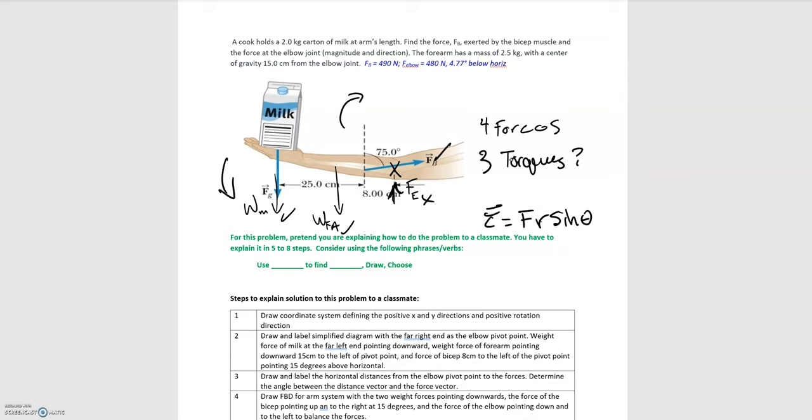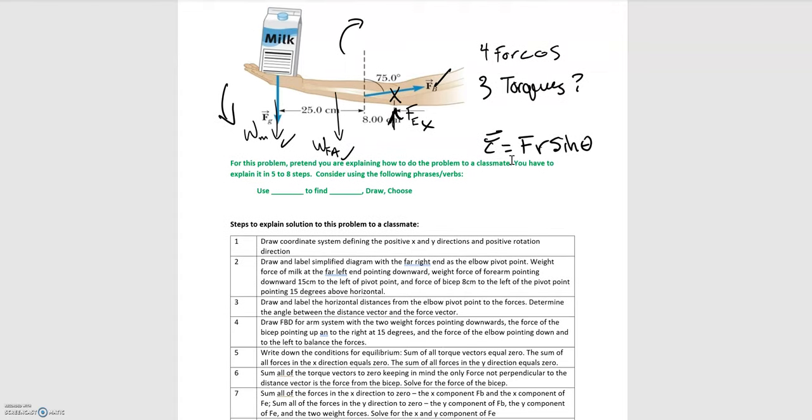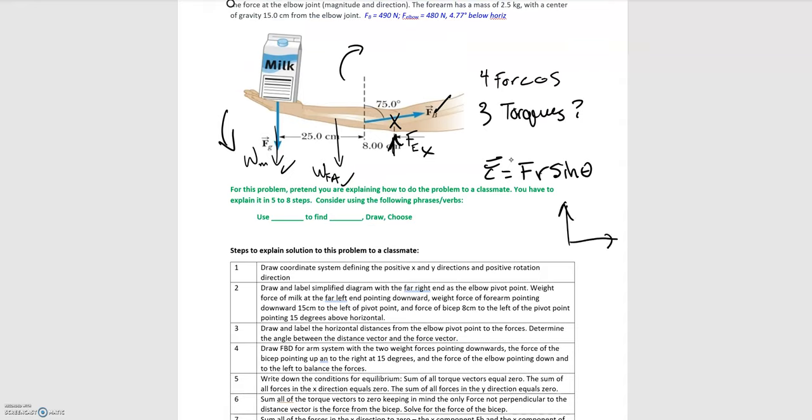Let's go through the problem-solving steps and then implement them. The first thing is to define your coordinate system, choosing a positive x and y direction, and a positive axis of rotation — typically counterclockwise is positive. The next thing to do is draw a simplified diagram, labeling the forces and the distances, including any angles if they're off the horizontal axis.